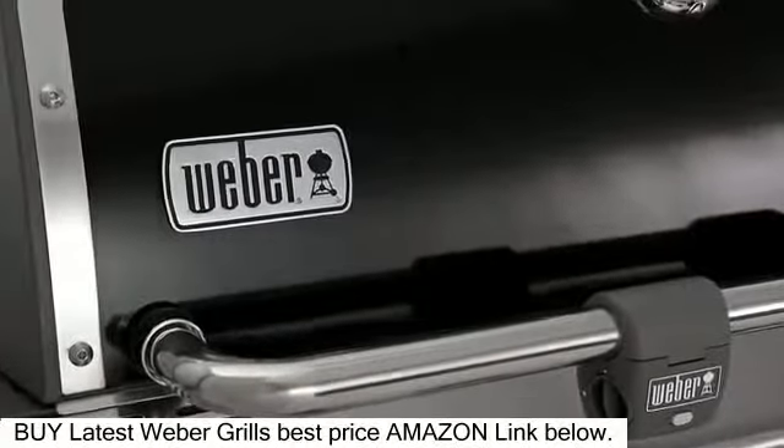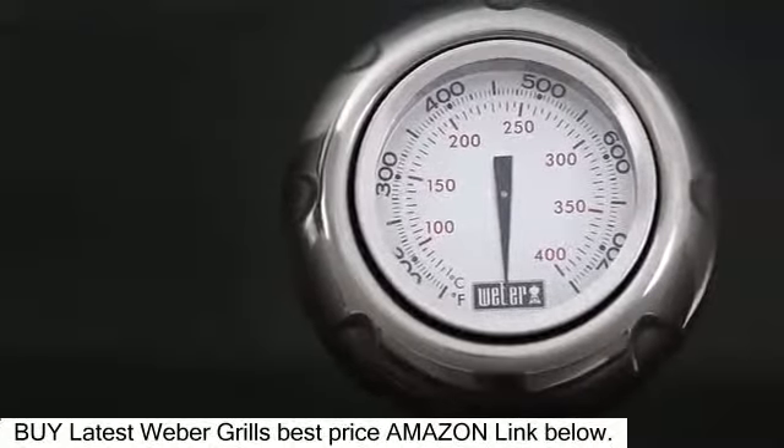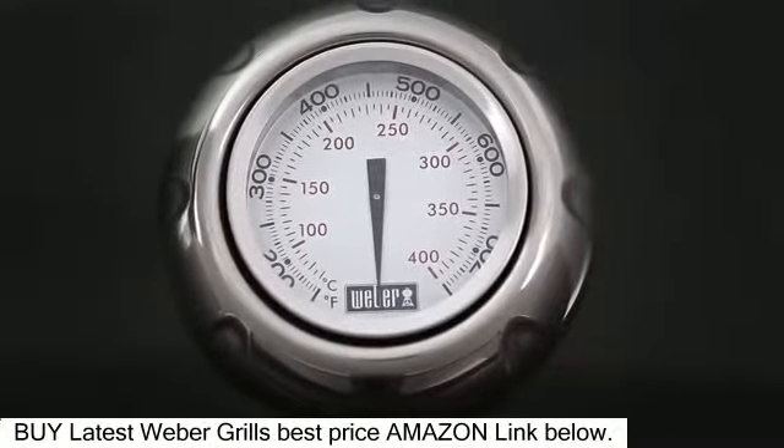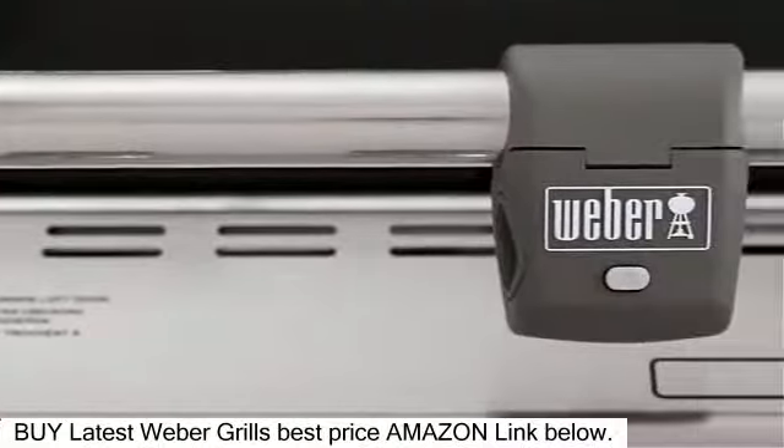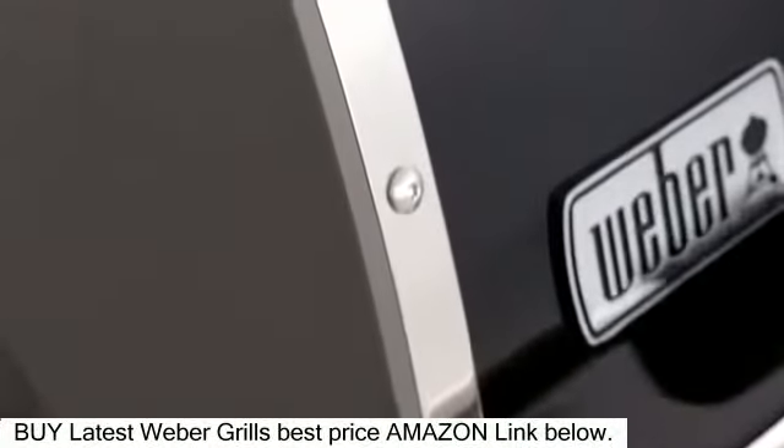The black porcelain enamel lid features a center-mounted thermometer that accurately reads the inside temperature of the grill for preheating and cooking. The handle and trim are made of polished stainless steel that will withstand the elements in both hot and cold climates.